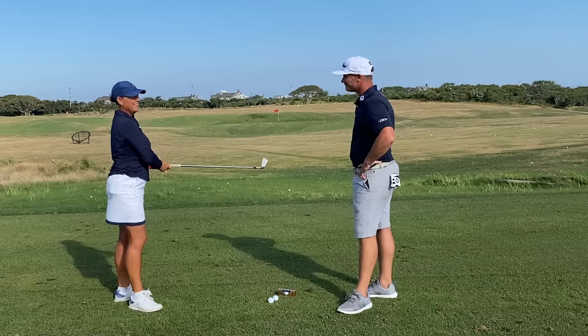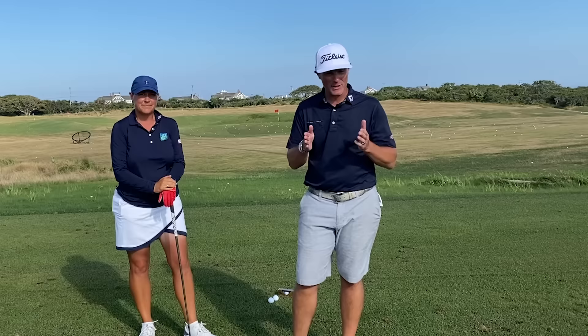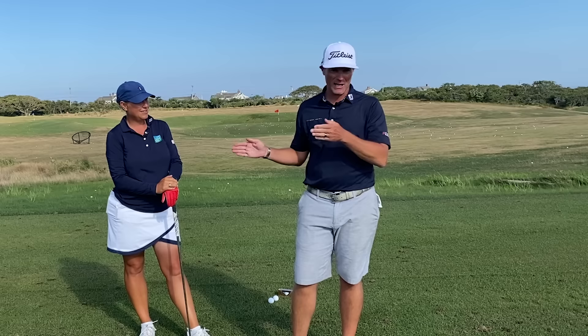Yeah, it's not quite right. Certainly thin. So when folks are struggling with their contact with the irons, we know it's definitely advantageous to slightly pinch the ball against the turf. And here Jennifer's trail shoulder is very much behind her and her head's kind of backing up.